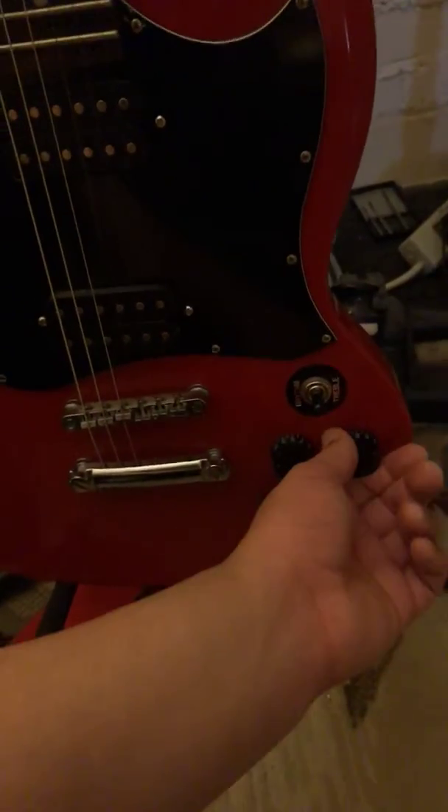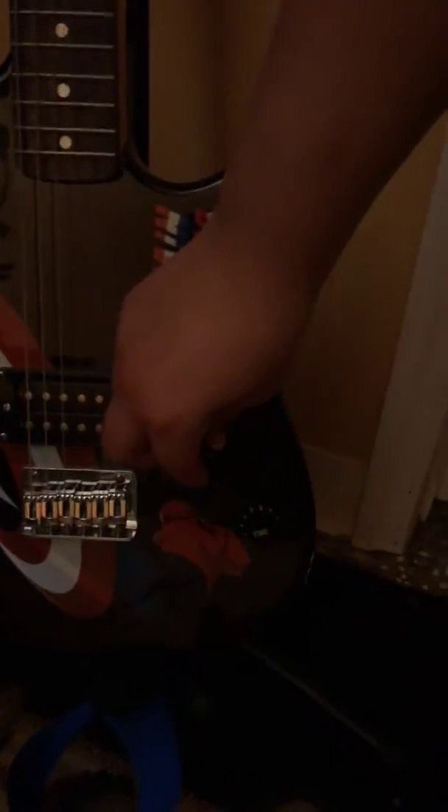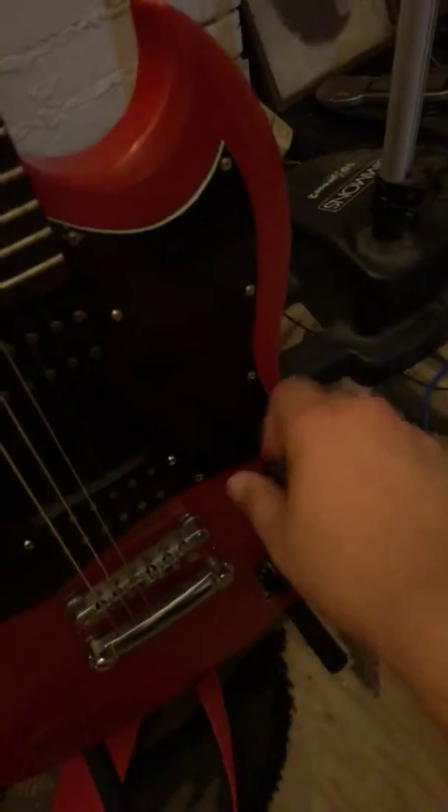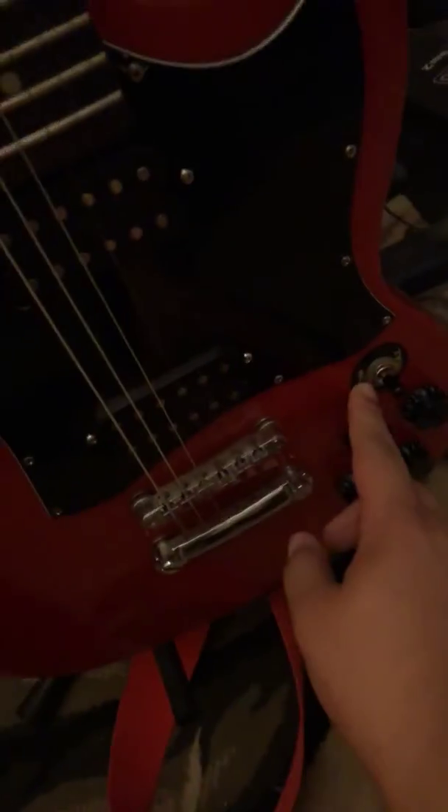Also, this new guitar has four knobs — four volume knobs — while the Captain America one only has two: tone and volume. And this new guitar has a little switcher right here that says rhythm and treble. The other one does not have a switcher, so that one is more of a beginner's guitar.